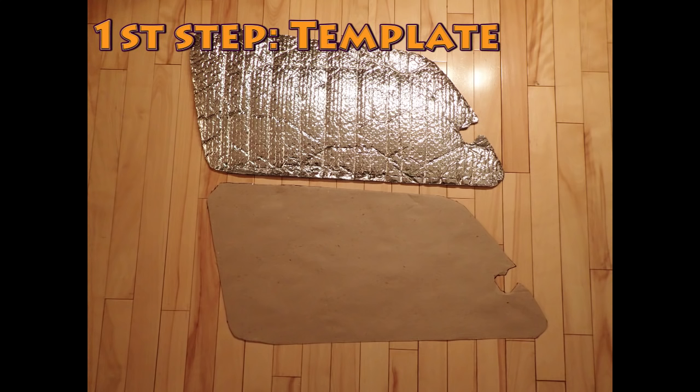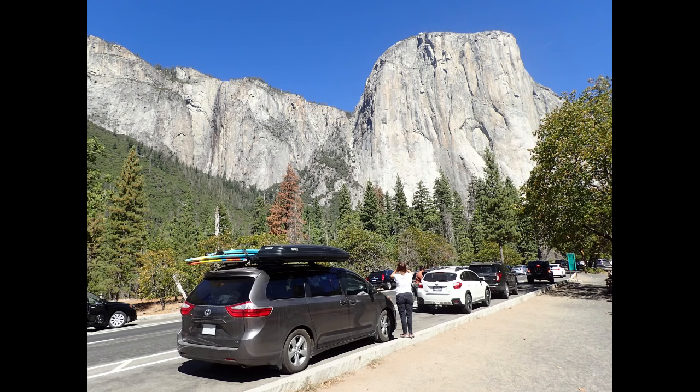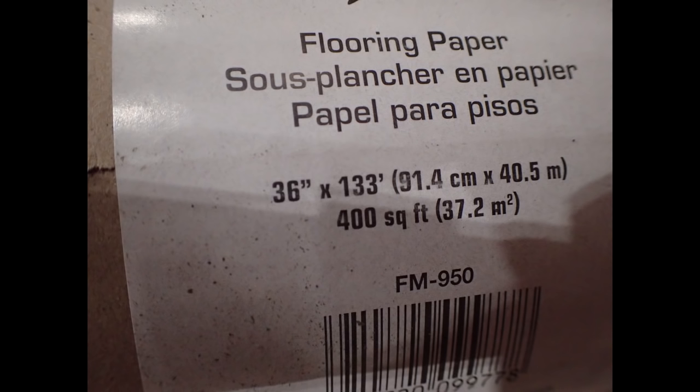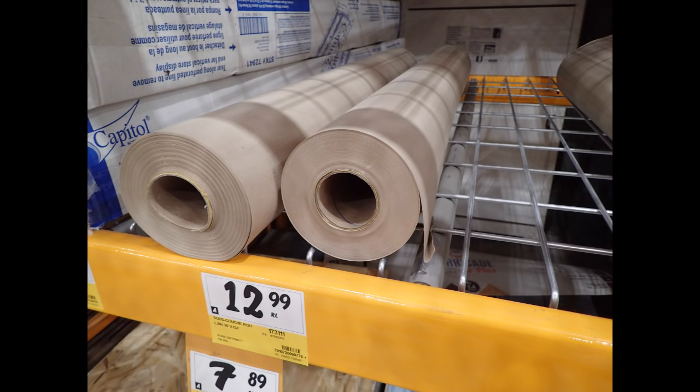First step: you have to produce a template of each window model. The good news is that left and right windows are identical, so one template is good for both sides. To do the templates, I use thin cardboard or heavy paper that you can find at your local hardware store. You can use cardboard that is typically used as flooring paper or temporary floor protection. Those are perfect to produce templates — cheap per square foot, so you will have plenty of it.